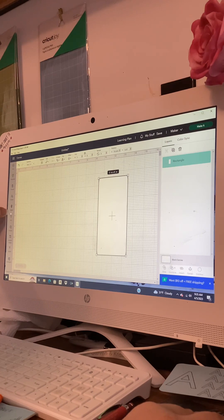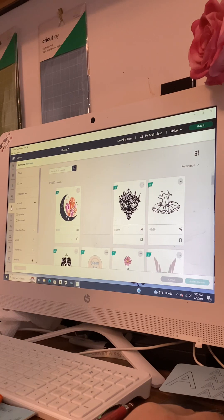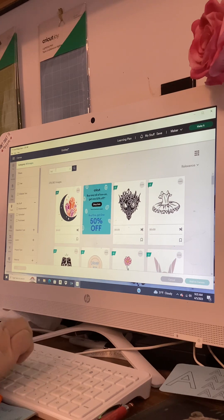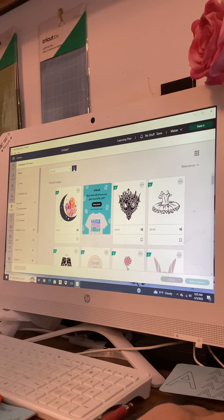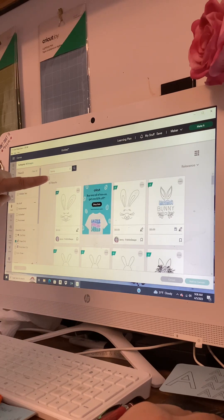Scroll down to the hot air balloon with the word 'Images' underneath and click on it — it brings up every image. We're going to narrow this down by typing in the word 'bunny' and clicking the magnifying glass. We still have over 5,000 results, so we narrow further: on the left it says Category, then Filters — Free, Editable Text, My Stuff, Bookmark, Upload, Purchase. Then under Operation Type click the plus sign, and from the drop-down — Cut Only, Draw Only, Print and Cut, Cut and Draw — we select Draw Only. That narrows it down to 63 results.